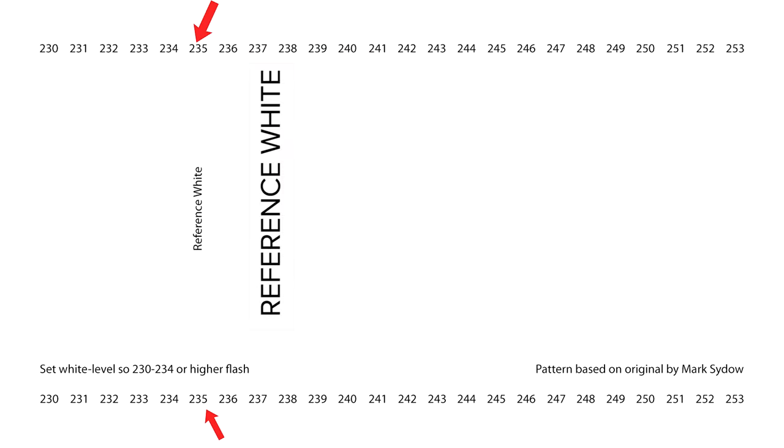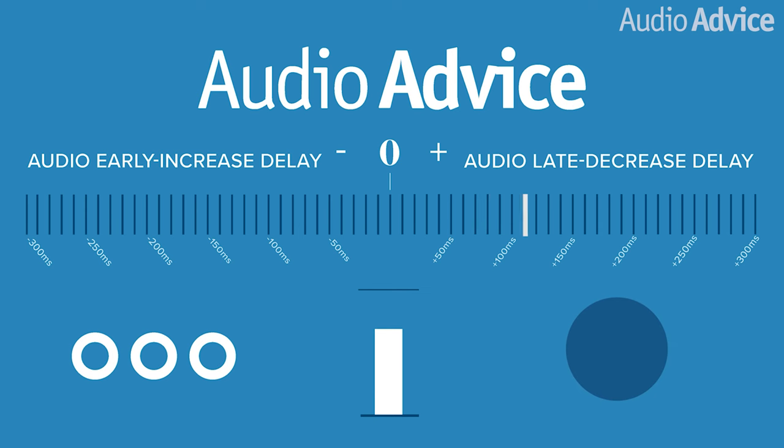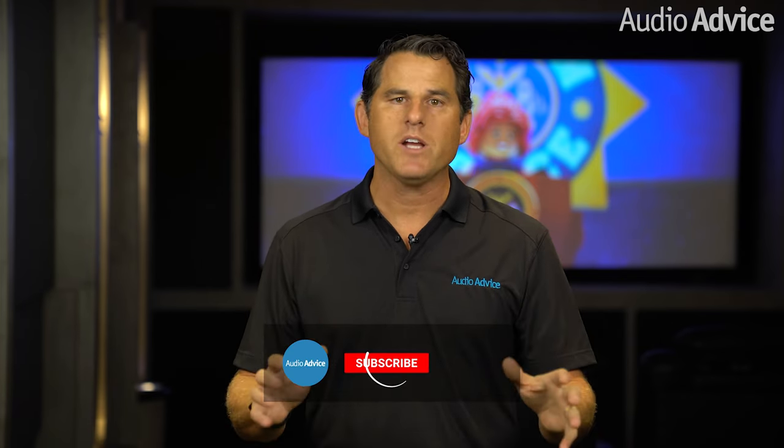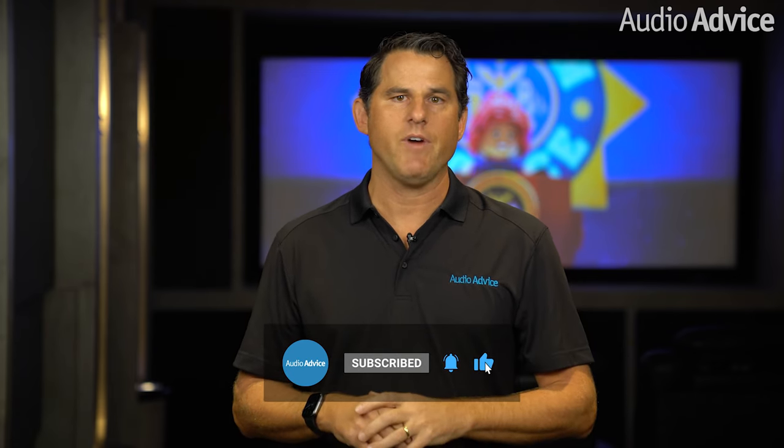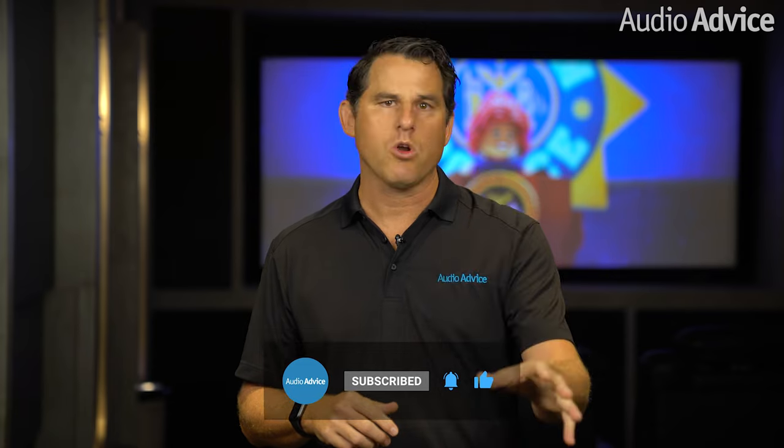We also have great videos for easily setting your brightness, contrast, and sharpness, lip-sync, subwoofer placement, and everything home theater related. If you find these tips helpful, be sure to like and subscribe to get the latest home theater tips and tricks and content. If you have any questions or are looking to upgrade your theater, give us a call or chat with us at audioadvice.com or stop by one of our award-winning showrooms.